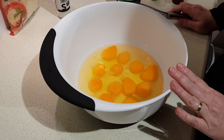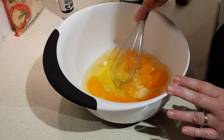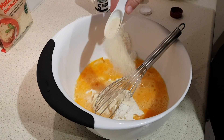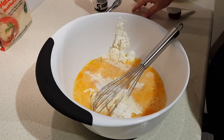I've cracked all the eggs into a large bowl and I'm going to mix those first. Then I'll add the ricotta, the onion powder, and the salt, and mix that again.